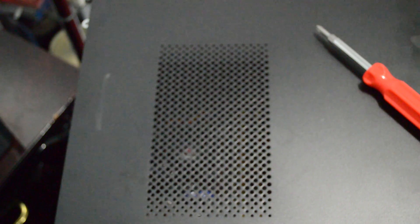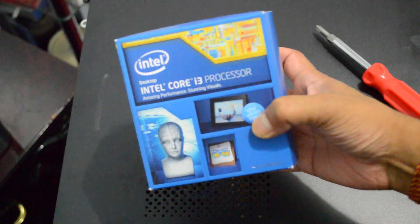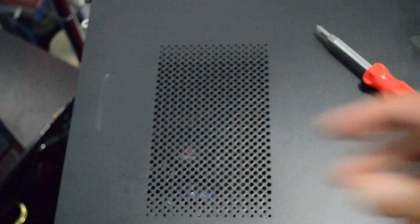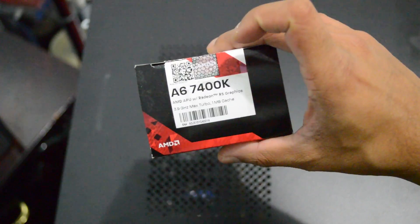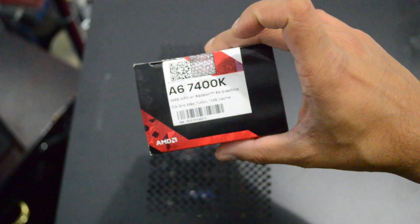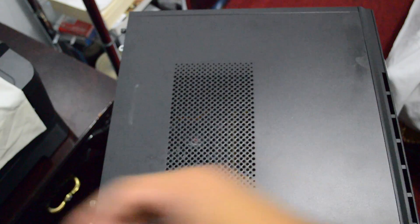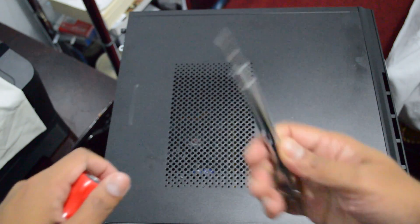Let me know what you think, and if you have any questions leave a comment below. The PC I'm building here will only cost me $350 at the end of the day, and it's definitely worth it for someone looking to build a budget Hackintosh. It will cost you way less than a Mac Mini at $499, and you'll definitely get better performance out of it than a Mac Mini.